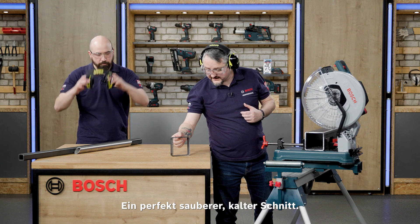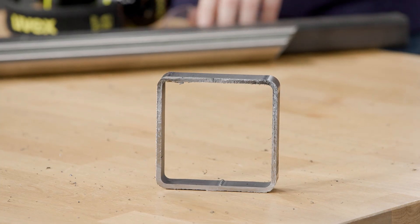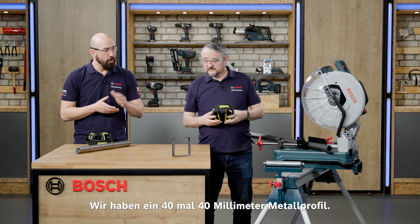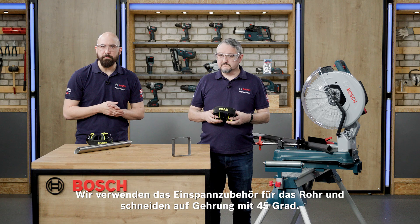There you go — a perfectly clean, cold cut. Very nice. Let's do another demonstration, something a bit more typical. We've got some 40 by 40 box section, we're using the pipe jaw and we're going to use a 45 degree mitre.